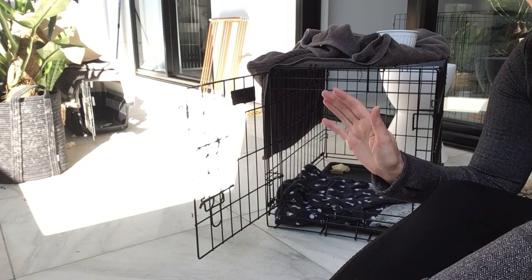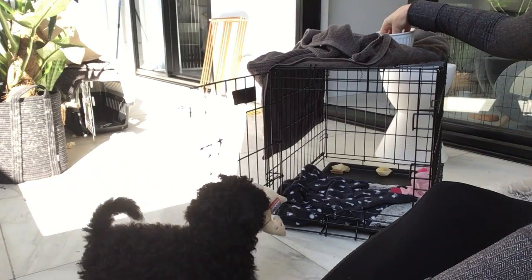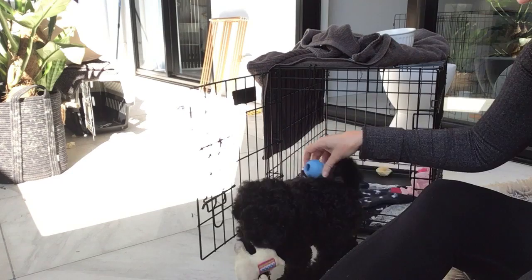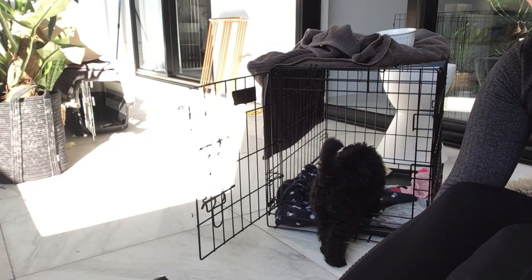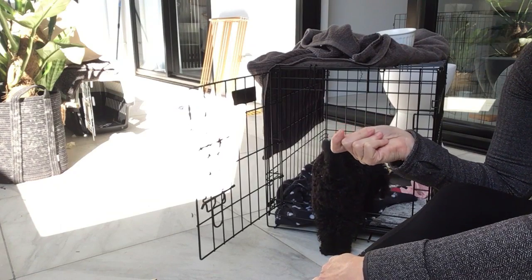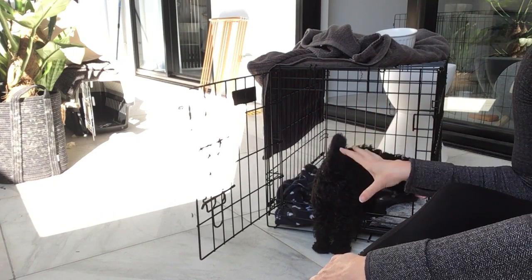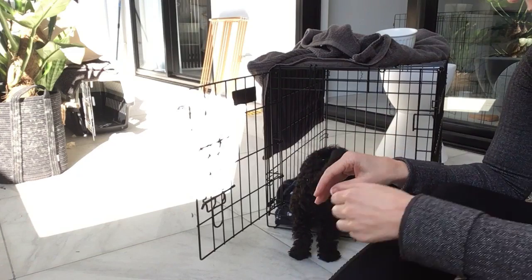I also learned you can wet their actual kibble, jam it into a Kong, freeze it, and they really like it. Rather than feeding them food on the ground, using wet kibble as the treat suddenly makes it more appealing. I really like the idea of giving her a Kong when I need to leave the house or put her in the pen so I can get some work done.